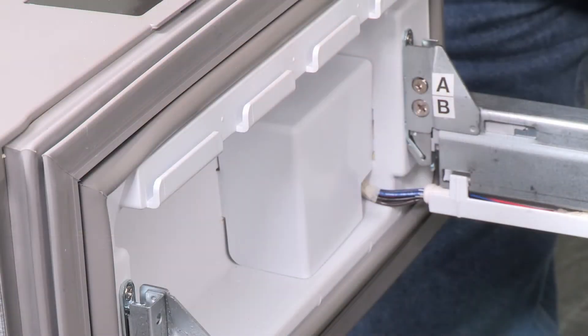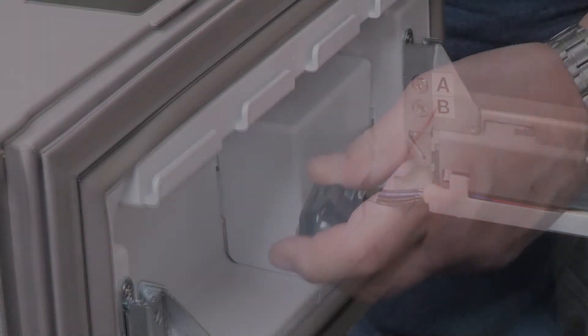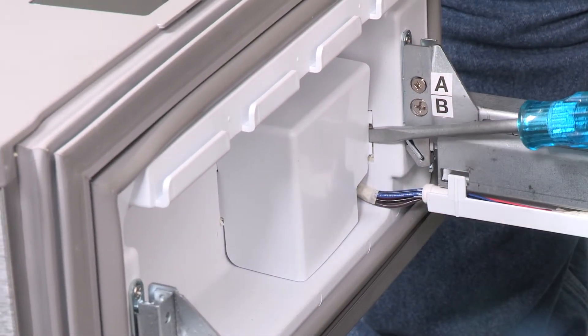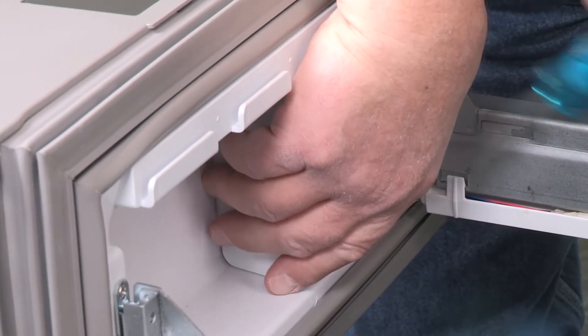With the bin removed, you can see the left-hand drawer has a wiring connection that must be removed. Press in on the side of the cover to release the tab from the slot, and pull the cover away from the bracket.